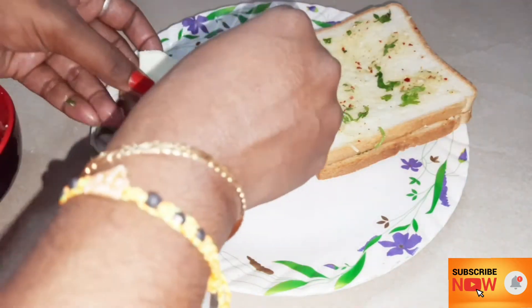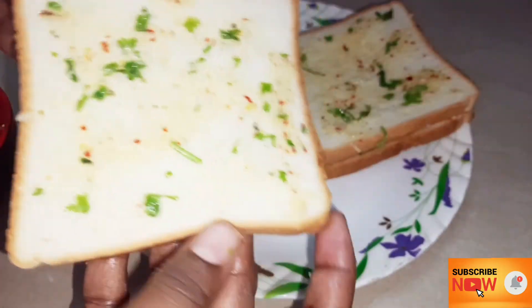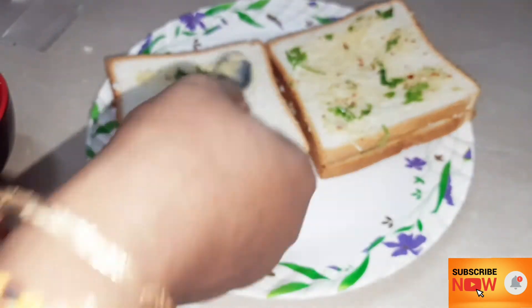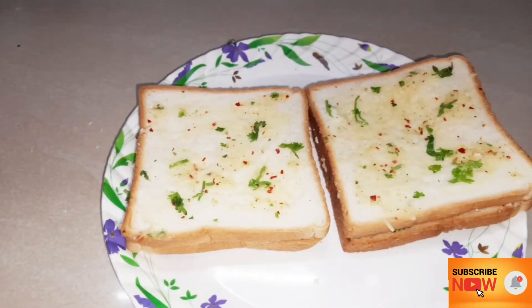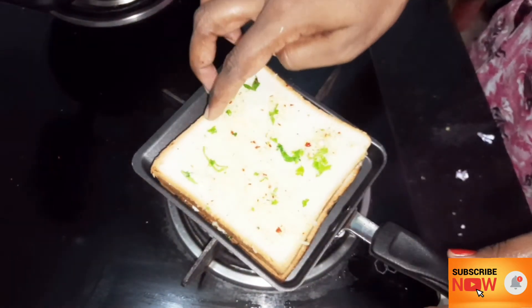We have a second set of garlic bread using a cheese slice. We are ready with 2 sets of bread. Now we add them to a non-stick pan or use a grill pan to toast.